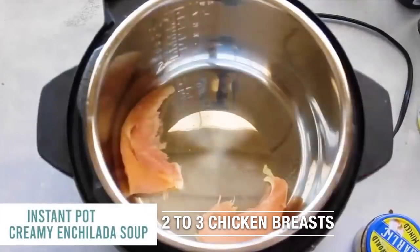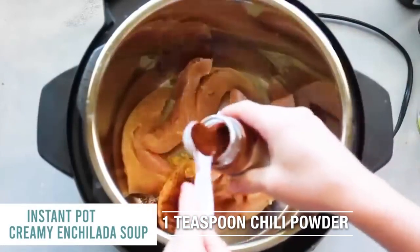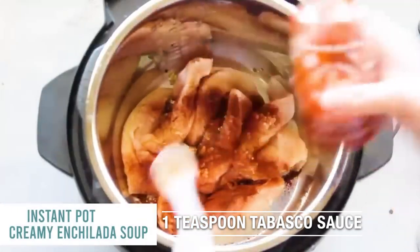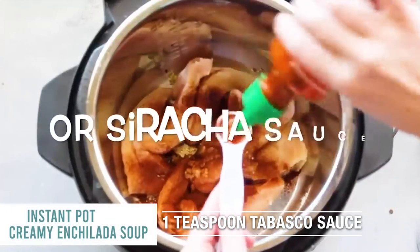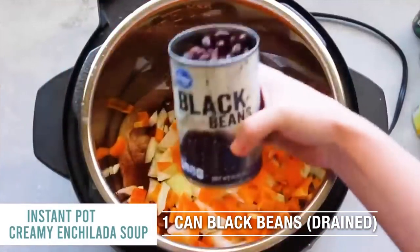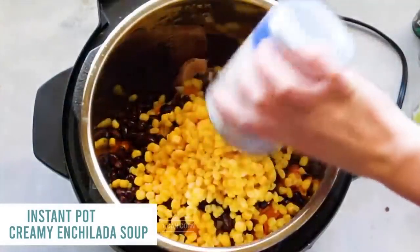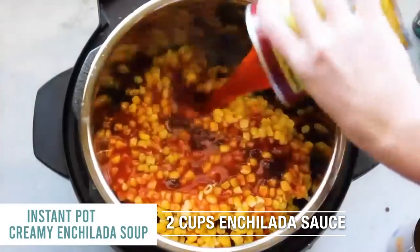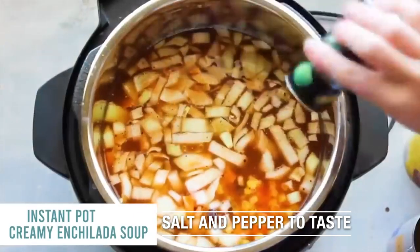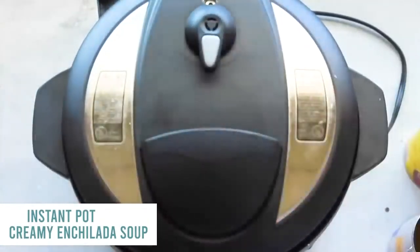Instant Pot Creamy Enchilada Soup. Start by putting two or three chicken breasts in the bottom of your Instant Pot. Add two cloves of garlic, one teaspoon of chili powder, one teaspoon of Worcestershire sauce, one teaspoon of Tabasco sauce, one small chopped onion, one chopped red pepper, one can of drained black beans, one can of corn — don't drain the corn. Add two cups of your favorite enchilada sauce, four cups of chicken broth, and a little salt and pepper. Make sure the handle is turned to sealing, not venting.